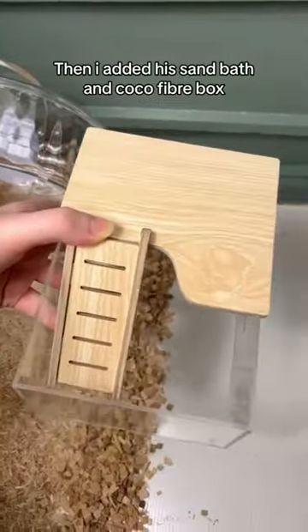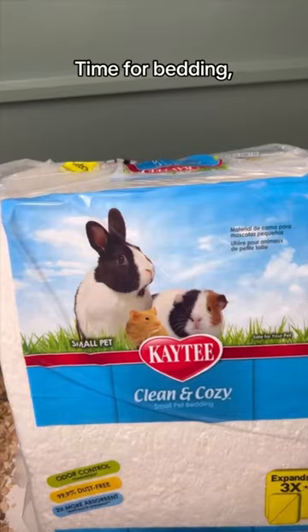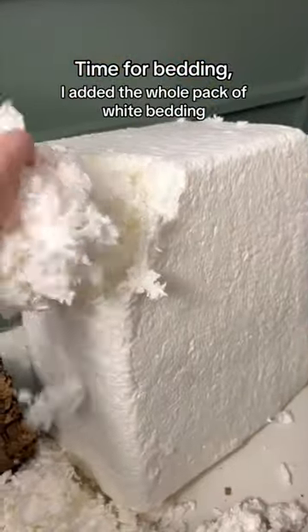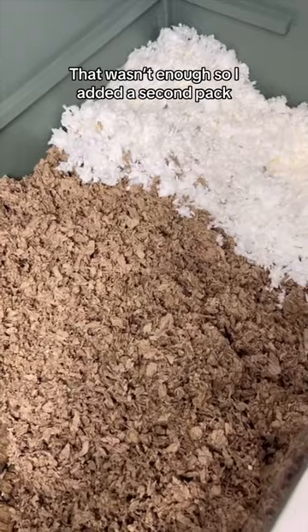Then I added his sand bath and cocoa fiber box, then a cork log. Time for bedding — I added the whole pack of white bedding. That wasn't enough so I added a second pack.